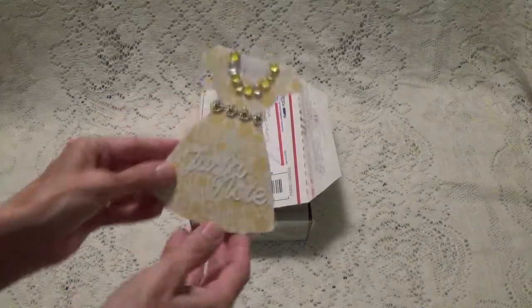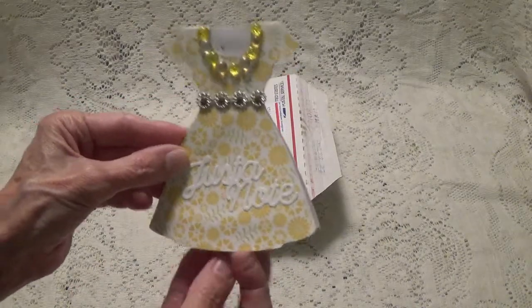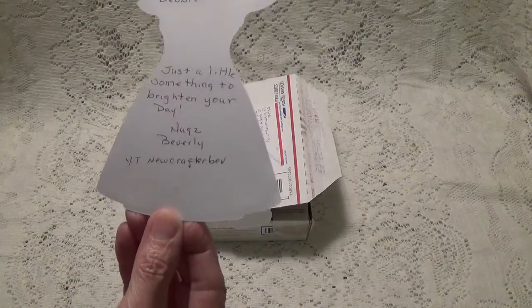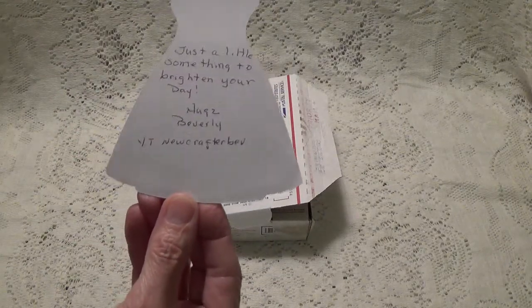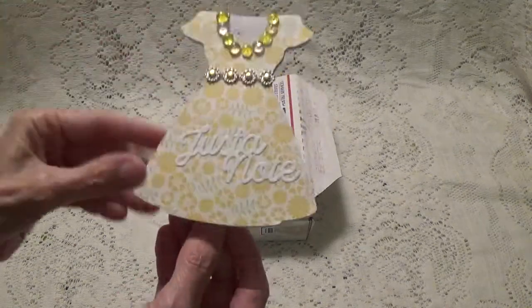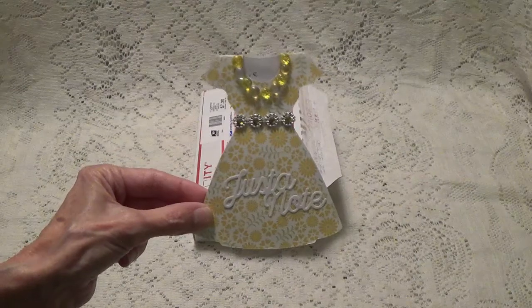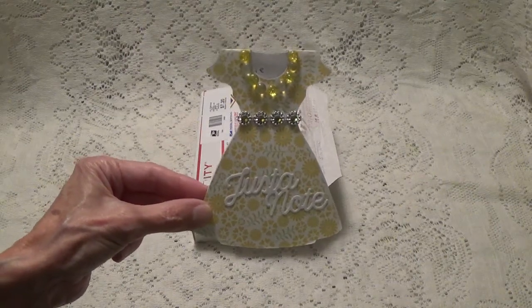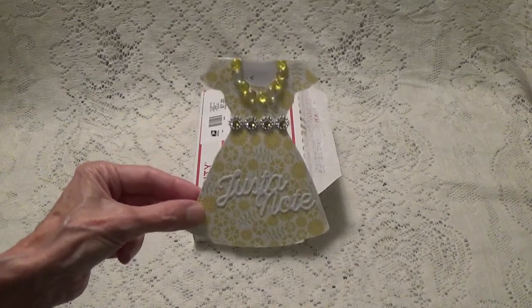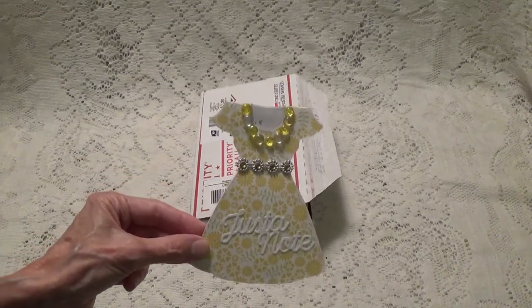I took the card out — look at this really pretty card — and it says: 'Debbie, just a little something to brighten your day. Hugs, Beverly. New Crafter Bev.' That's her YouTube channel and I will leave a link to her channel in the description box below where you can go over and check out her channel and subscribe if you're not already. Beverly, this is so sweet of you to do this.